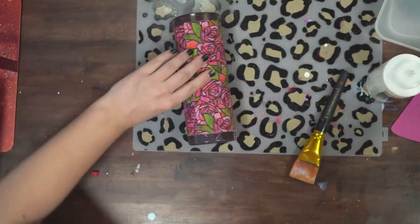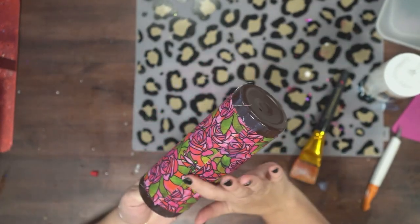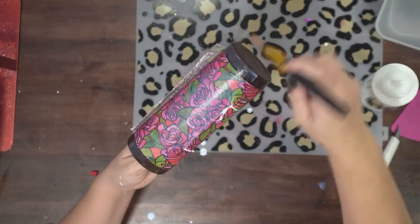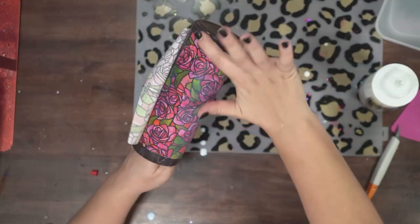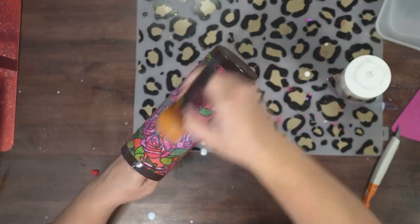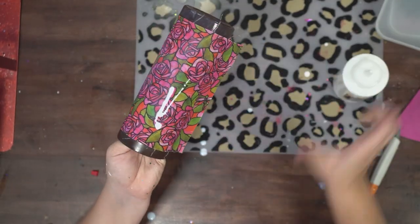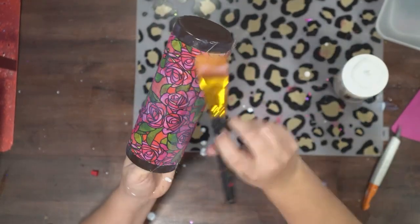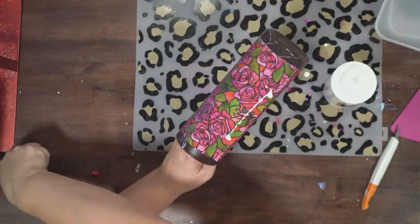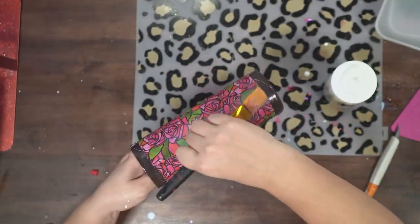The next step is going to be to trim our excess fabric where it overlaps. I like to add a coat of glitter glue all around the outside just to make sure that my fabric is completely stuck down. I'm going around with my finger because I noticed there were a couple of places where it was raised. You may want to use gloves because glitter glue is very, very sticky. I went all the way around and added that first coat of glitter glue over the top of my fabric. I want to make sure that the seam where they overlap is secure because I'm about to trim it and I don't want it to move.